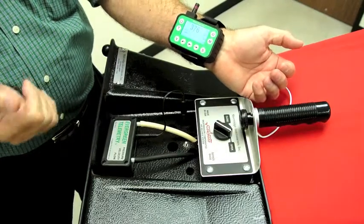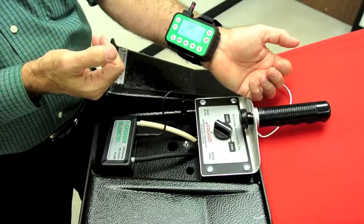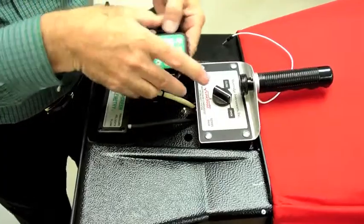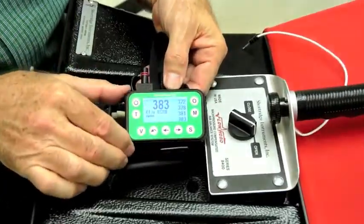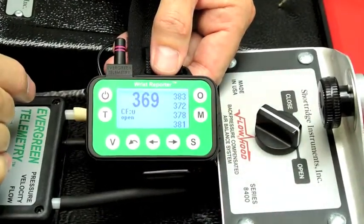Right now though, I want to focus on the aspect of the wrist reporter that deals with back pressure compensation. So I'll remove it from my wrist and hold it over here so that a close-up can show both the flaps key, the flaps nom, and the wrist reporter at the same time.